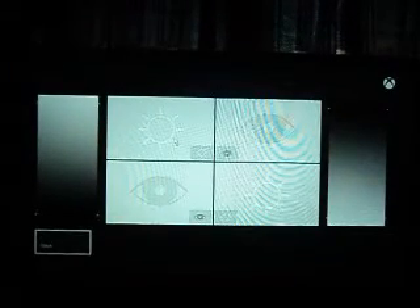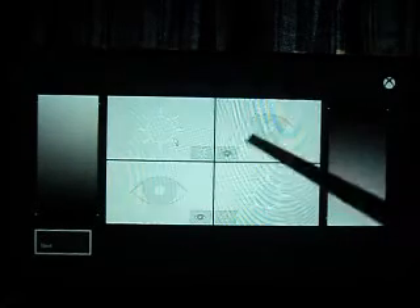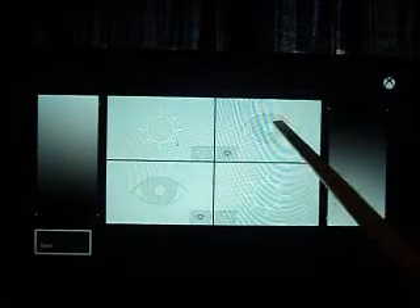Next, we're going to go to our contrast setting. Just like the brightness, limited range users are going to use these four squares — the open eye and the sun in this case. You're going to adjust your contrast all the way up until the sun disappears. Right when the sun disappears, click it maybe once or twice downward to where you can vaguely see the sun. That's where you want it — just barely see the sun — and you should still be able to see the open eye on the right-hand side.